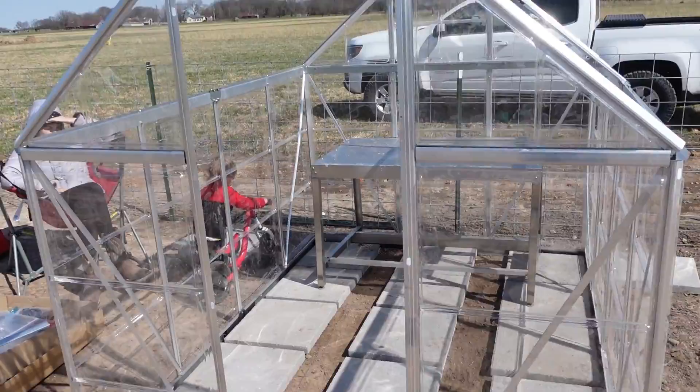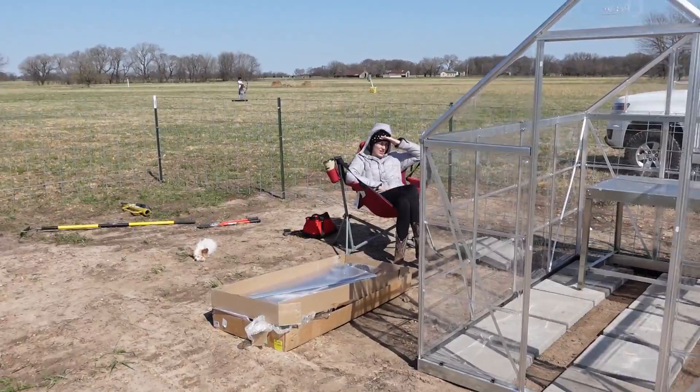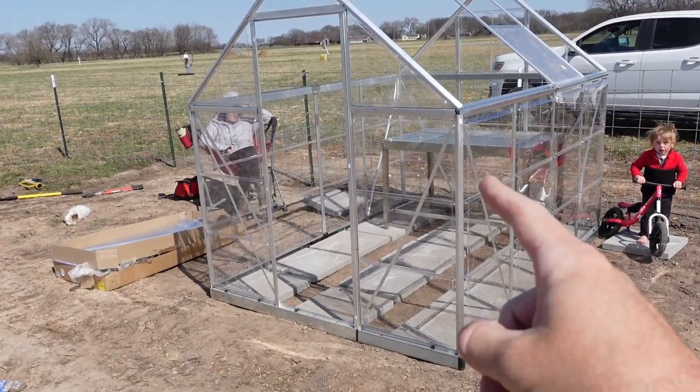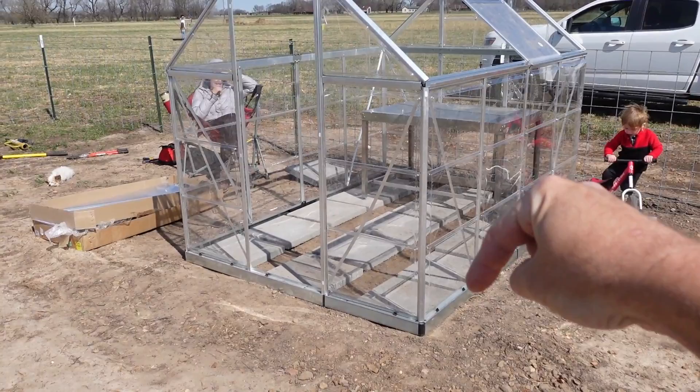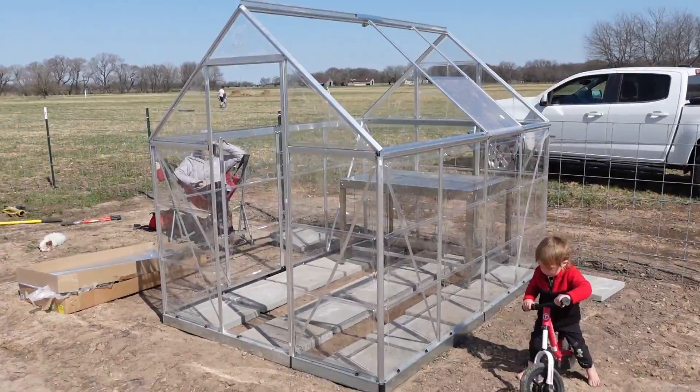We're going to finish getting the door on here, the roof's on here, and then at the very end anchor this down. It's beautiful outside — extra windy though. It's always windy. That's why I've got to make sure we get this auger down. I think I'm going to put T-posts — one, two, three, four T-posts — drive them down. And then maybe drill some holes into these supports here and wire those T-posts on there, then probably paint them to match, like aluminum paint. That's my thoughts anyways.